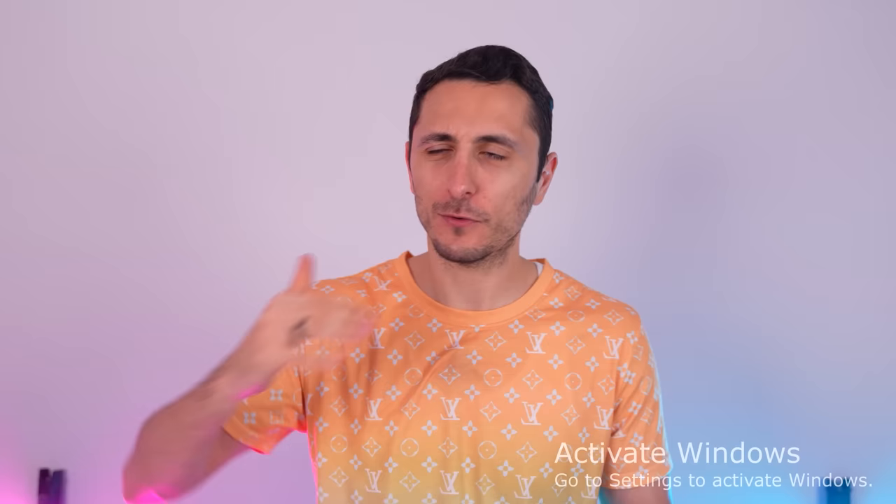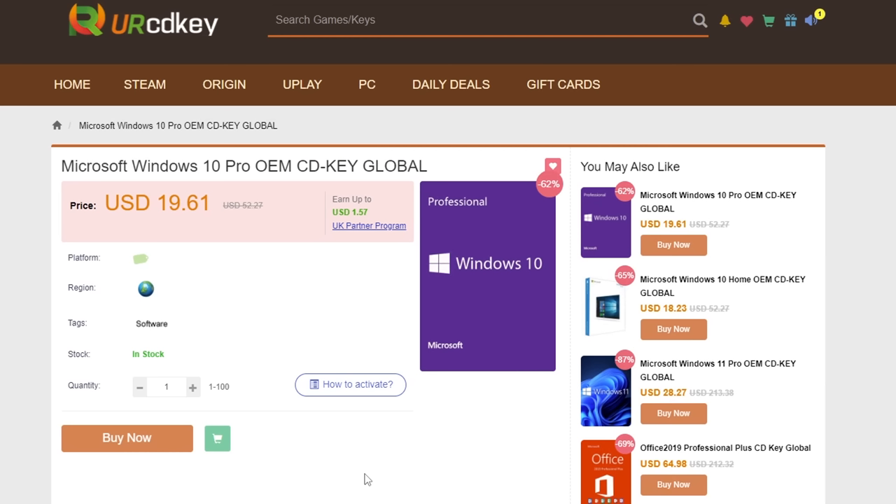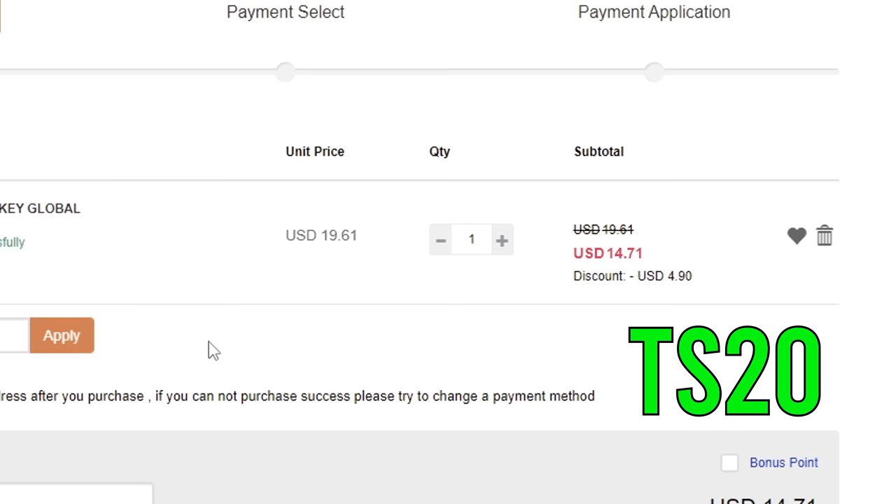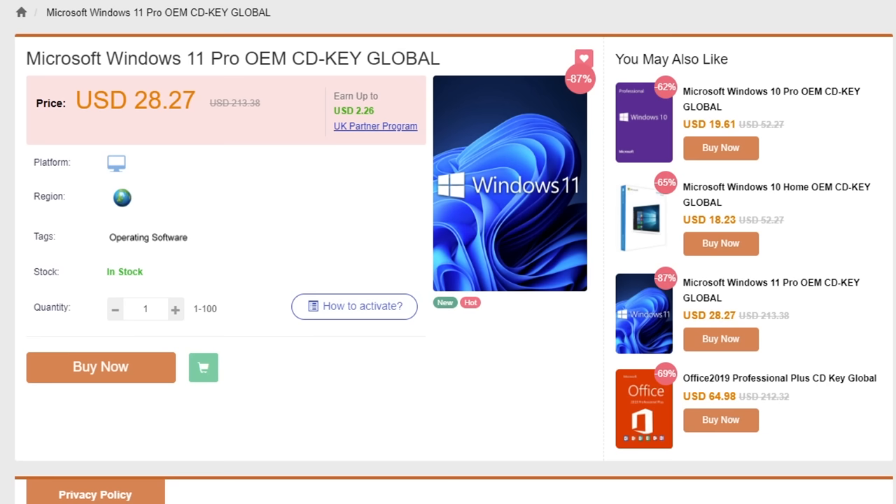So you just built a brand new shiny PC and you're greeted with this nasty notification on the bottom right corner of your screen. Well instead of going out there and paying full price for a Windows key, you guys can actually get one for less than $15. You can get a Windows 10 Pro CD key for less than $15 by visiting yourcdkey.com or by clicking my link below and using my code TS20 for that extra 20% off.